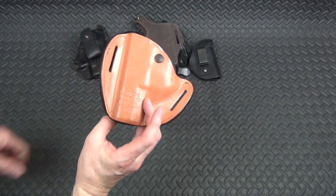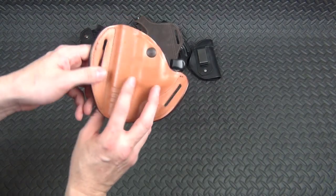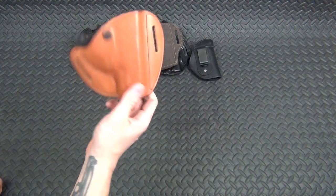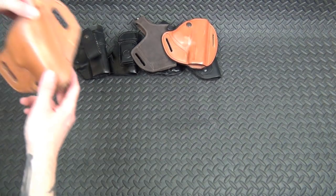This is my Glock 41 holster — a Bianchi model 82. It's got a kind of thumb break, more like an index finger break when you draw the pistol. It works pretty well. It's a good solid holster with good retention.